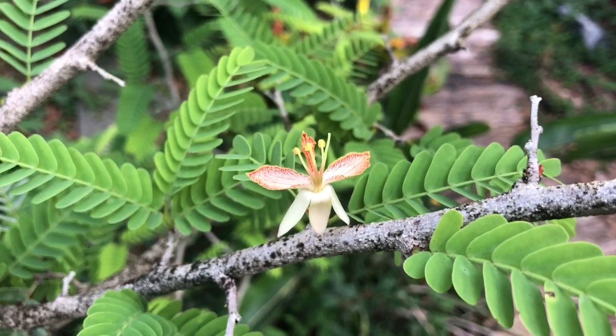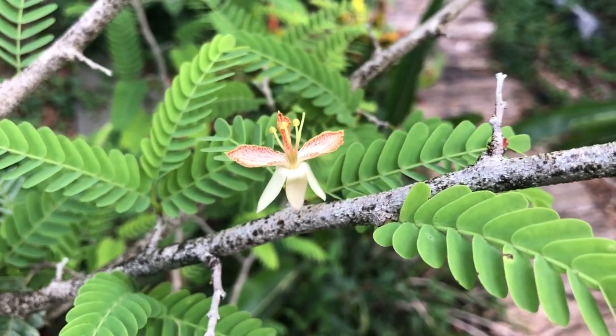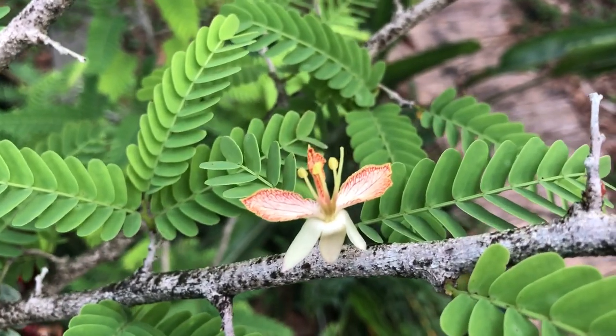It would be great if I could get one fruit this year. Otherwise I hope to have a lot of flowers next year. So that is a tamarind flower.